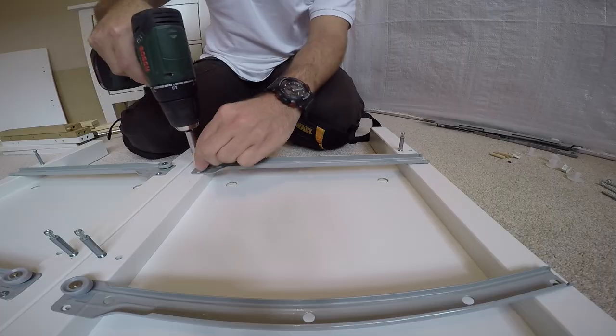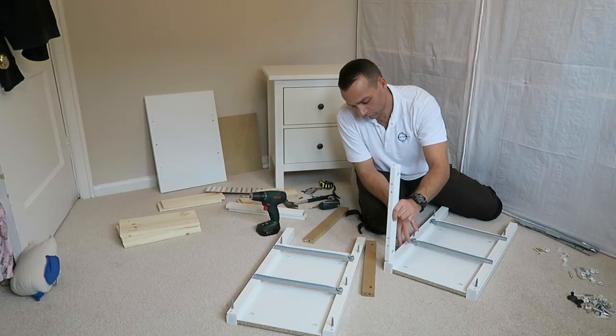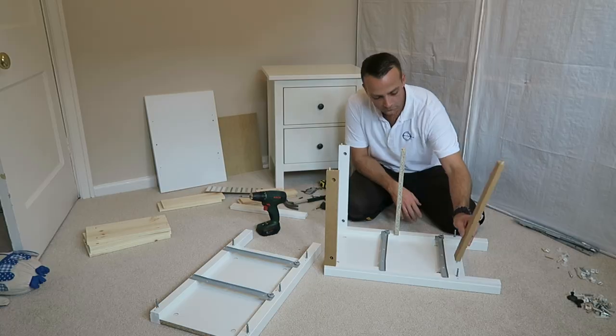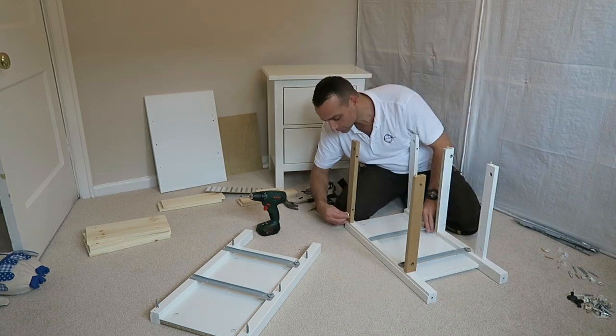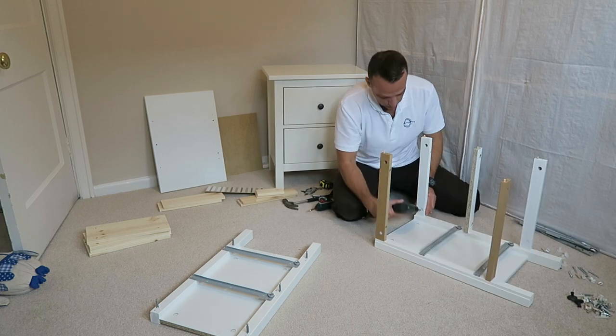There is a front with the wheel and back without. Two screws on each drawer rail. You can place the dividing panels — watch out where the holes are and how you position them. Go with the instructions. Secure it with one lock on each dividing panel from one side. Twist the locks.